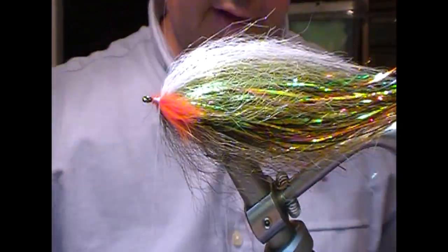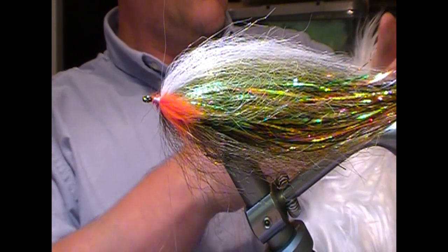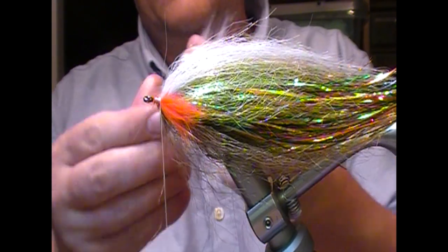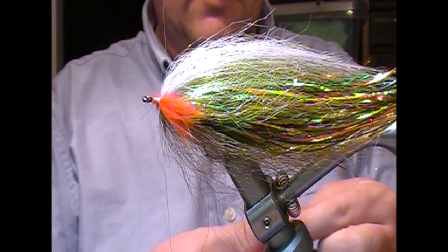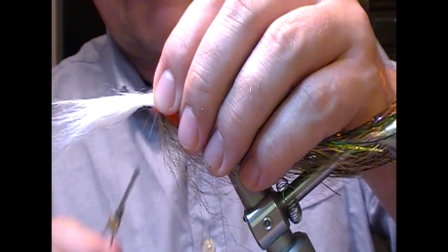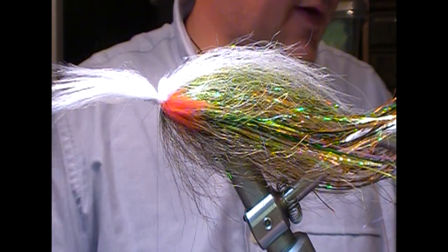Now two more materials for this fly. We're going to put in a bit of white craft fur — this is from a pillow, one of these shaggy pillows, but it has a really good quality white craft fur on it. Clump off a bit, pull out the short stuff at the bottom, set that in position, tie it down. I'm trying not to go too far forward toward the eye — I think it helps when you're finishing the head.